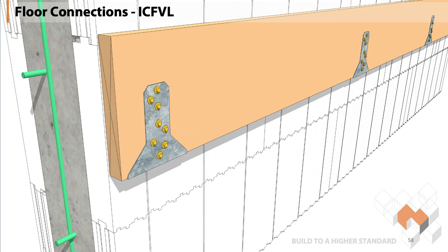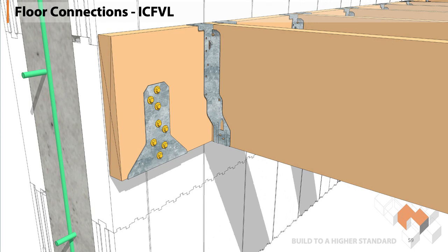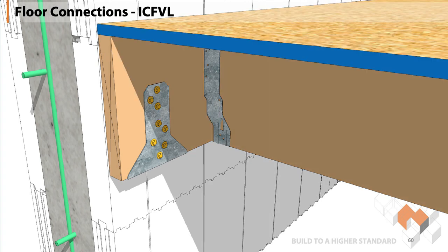Looks nice and clean — a very strong system because the weight is being distributed along the whole wall. Then you carry on, put your joist hangers in, put your joists in, fasten your sheeting on whether it's plywood or OSB, and it gives you a very strong connection to that ICF wall. It also laterally supports the wall at that elevation to make sure you're meeting code.